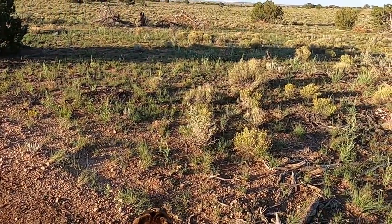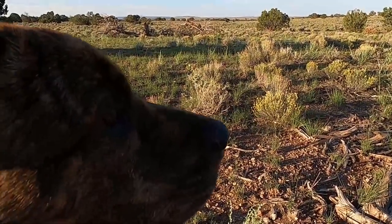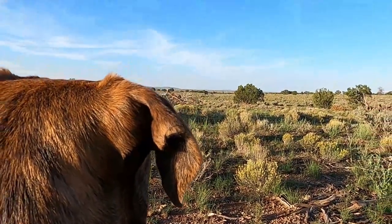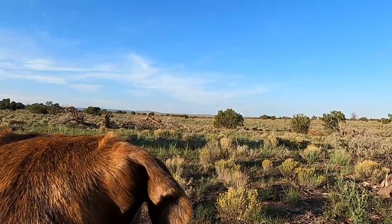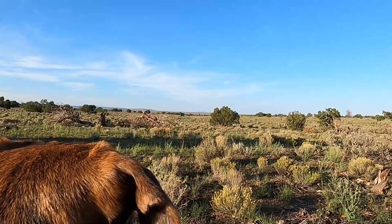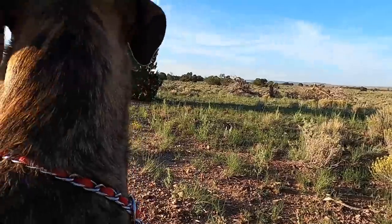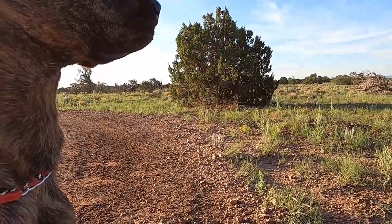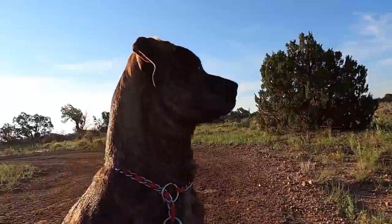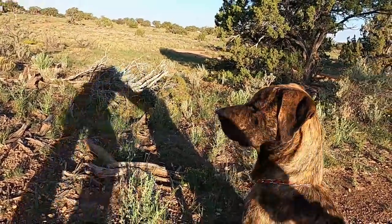She sees the cows now. You see those cows over there? That's right, it's the same herd. I'm impressed that you're not barking. What do you think? I like how you're just sitting. What a good girl.